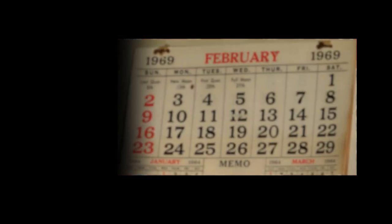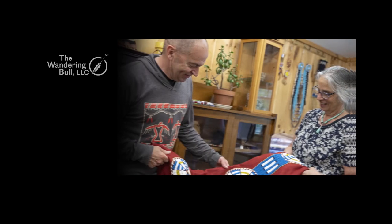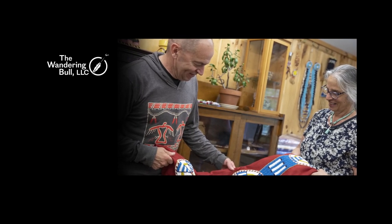My parents started the business in 1969 when we were kids, running around at powwows. And more than 50 years later, our family business is still going strong.